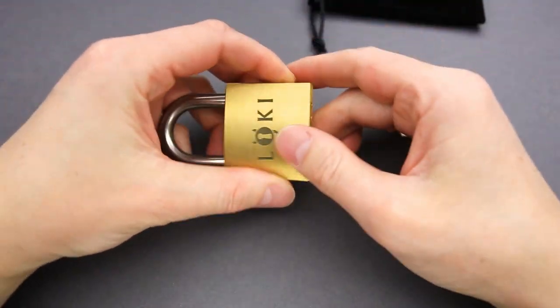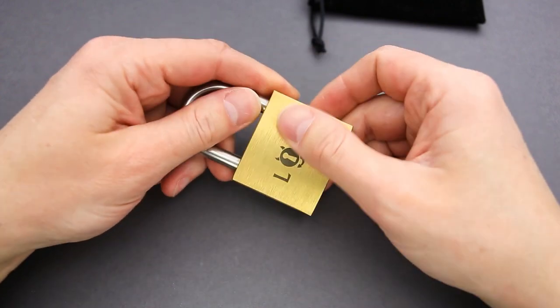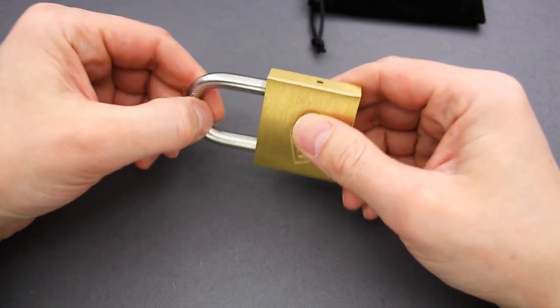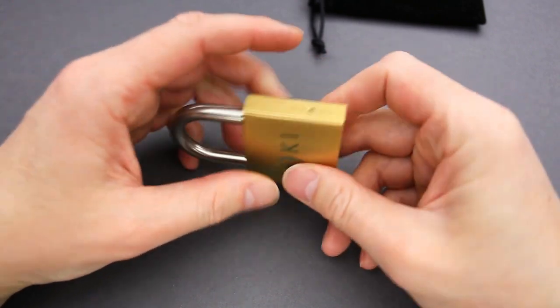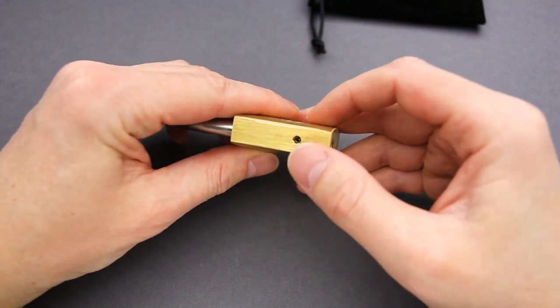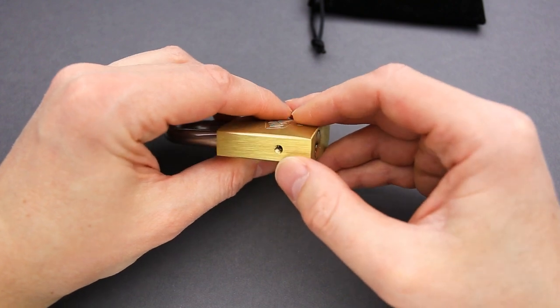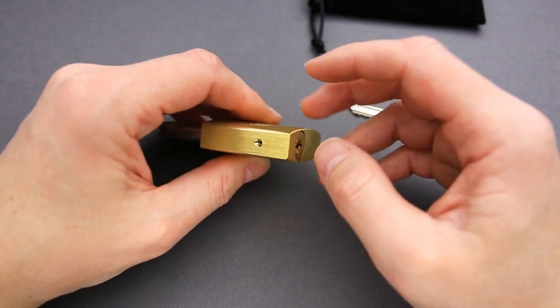It looks like a padlock, a regular padlock made by Nabob, and there is a Loki engravement on the other side. We have a shackle that I can move a little bit. There is a hole on one side, another hole on the other side, and it looks like we have a thread there and a small bolt — I need an Allen key to remove that bolt.